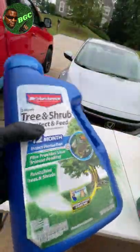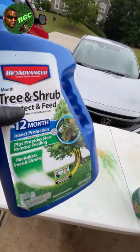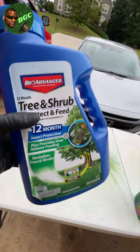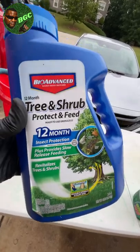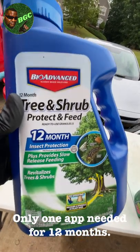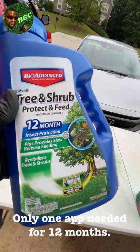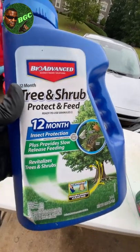Now I know I showed you the liquid. This granular is so freaking easy to apply - I'm not understanding why more people aren't using this. Real easy to apply. My first time using it was last year and I'm going to admit, I'm never going back to feeding it any other way. This is so freaking simple, it's ridiculous.